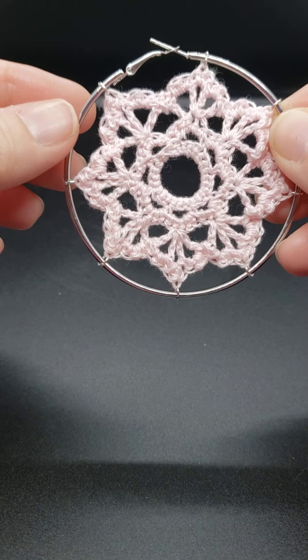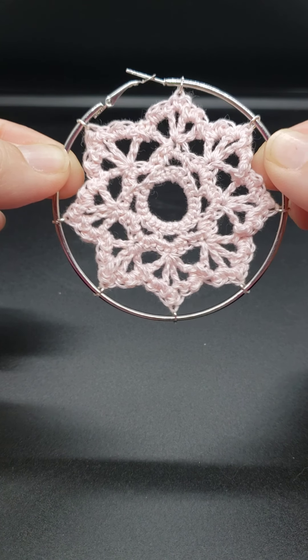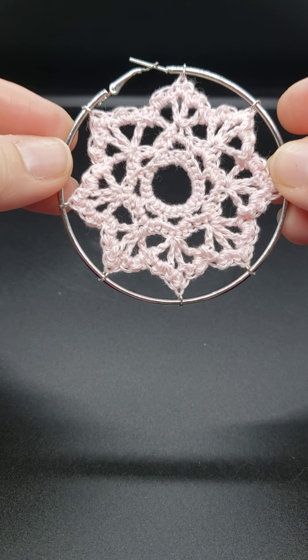Hello everyone, it's Natalie with Crochet by Natalie Lucille, and today we are going to make this star-like hoop earring. It's super easy to make, and I will show you the materials that you'll need.